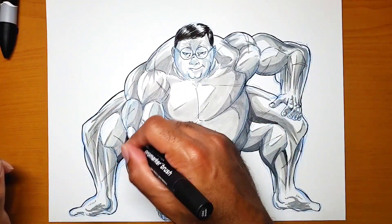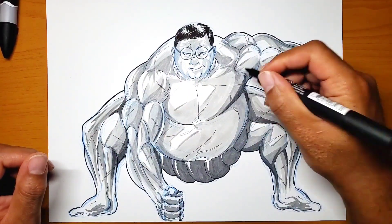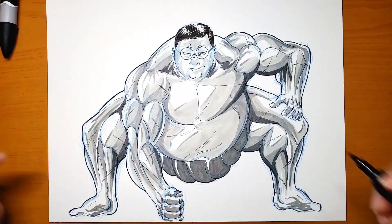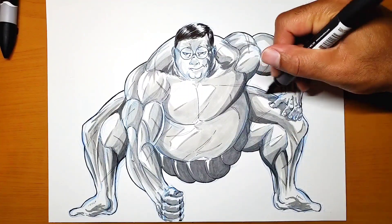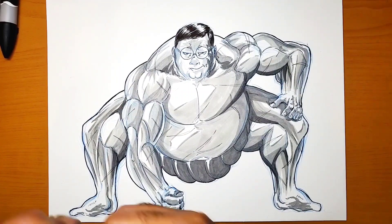Also, if there are other characters you want to see mashed up or different combinations you want to see, let me know in the comments. Let me know if you want to see more of those or some other character fusions.